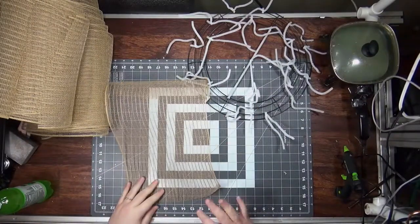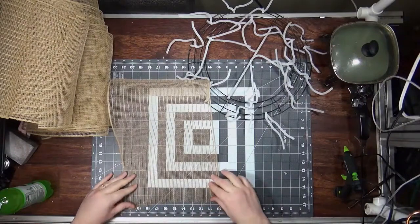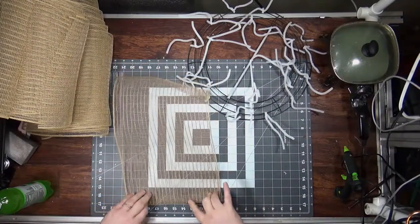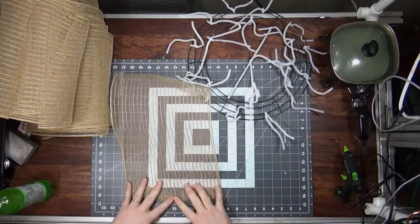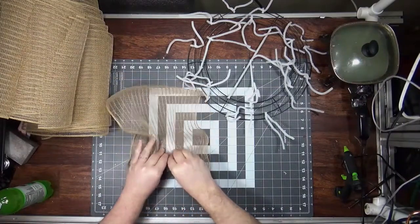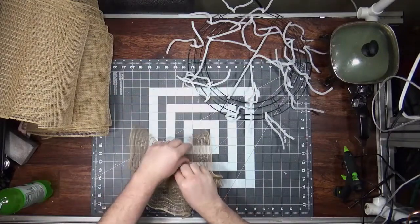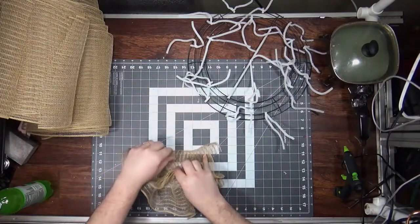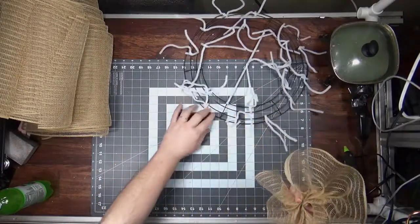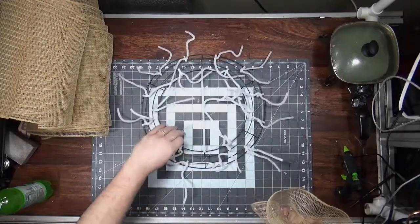I cut under 20 because if I cut at 20, I always end up short one. To do a ruffle, take the mesh, fold this edge under — just make sure that's tucked in — then ruffle it straight up the middle. You don't have to be exactly in the middle; just get it somewhere in the middle. This is our ruffle.